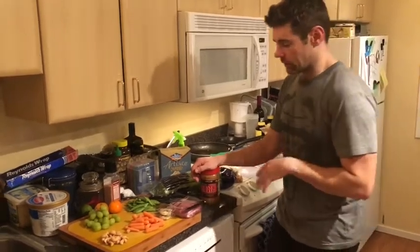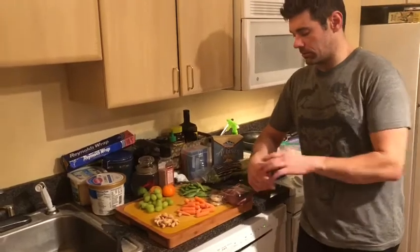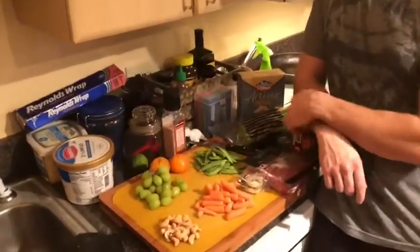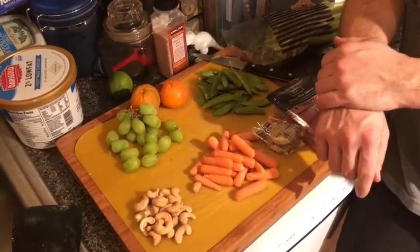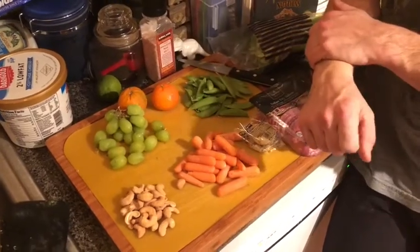What I have here set up is just a few of the options that you might be able to put into your adult Lunchable. I have some sugar snap peas as some of the low-carb vegetables. I have carrots as we get into some of the higher carb counts, some fruit — a couple small clementines and some grapes.